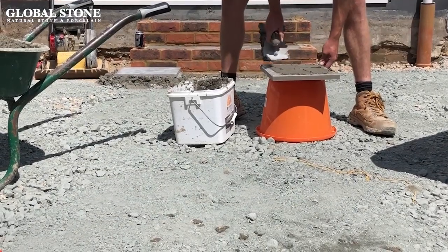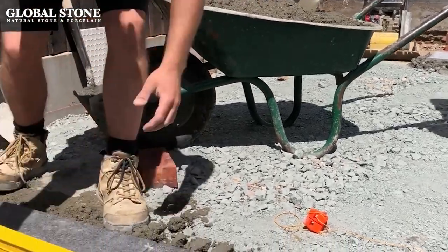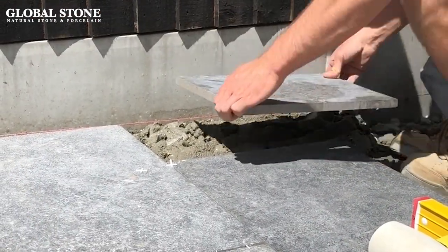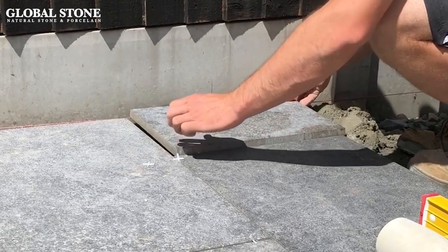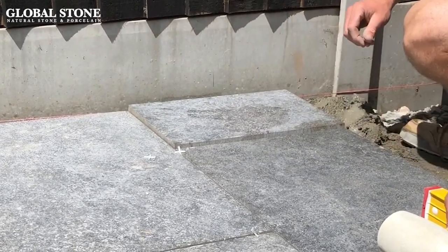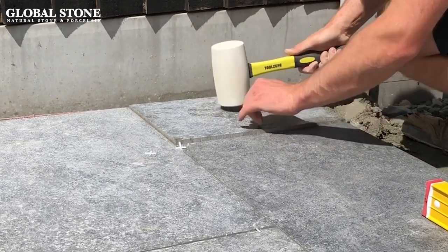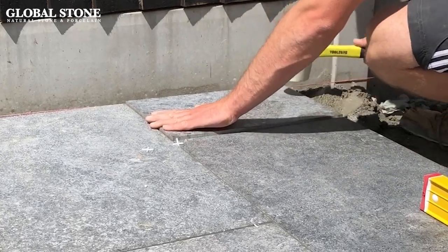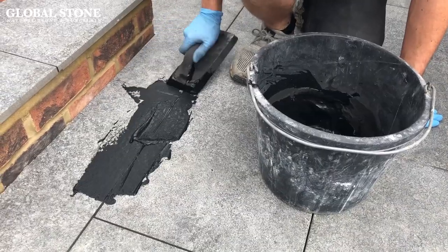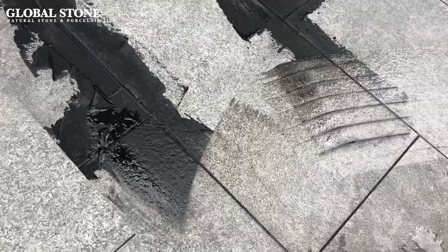To sum up, lay porcelain paving on a wet mortar bed as follows: create a mortar bed of 6 to 1 grit sand with Portland cement; apply an adhesive to the porcelain paving honeycomb side up; slowly lower the paving down and level out using a rubber mallet and a spirit level; use tile spacers to create 4 millimetre gaps between the paving to avoid chipping and butt joints; use a cement based grout applied with a rubber back trowel and wipe away any excess off the surface.